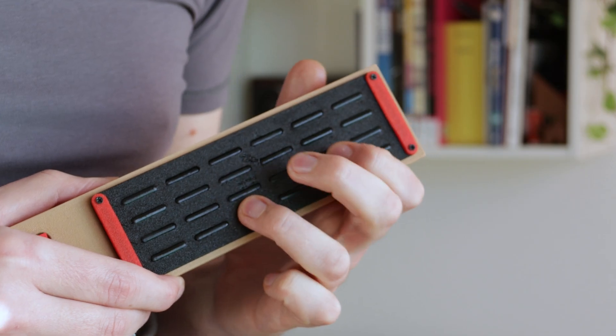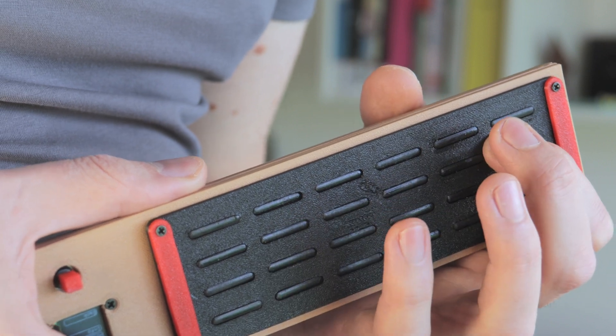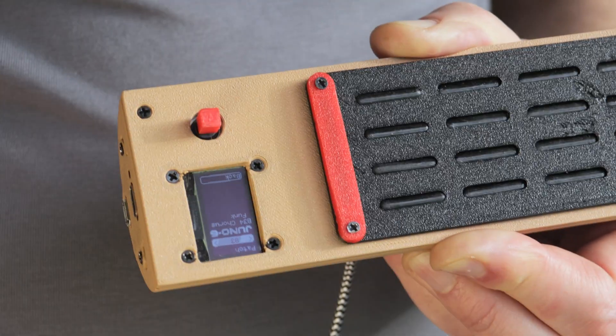There are two play modes, and they're both polyphonic. The main one is tapping mode, which allows you to play notes instantly as you touch the frets. With the other one, strumming mode, this last row of frets is considered open strings, just like chords on a guitar.